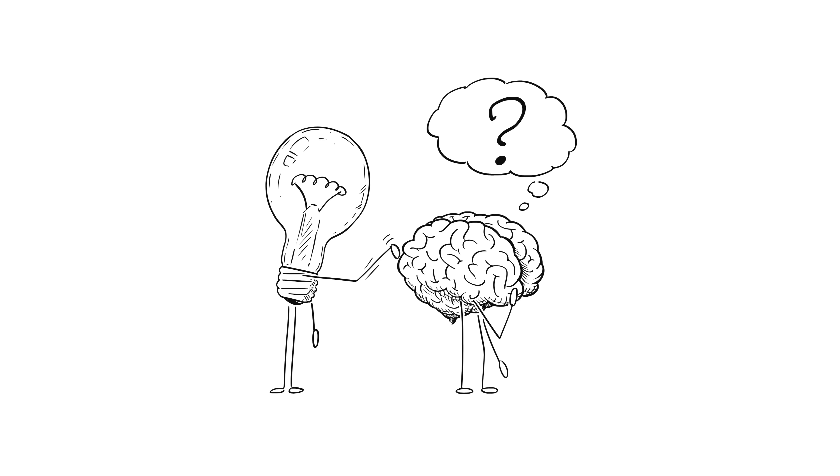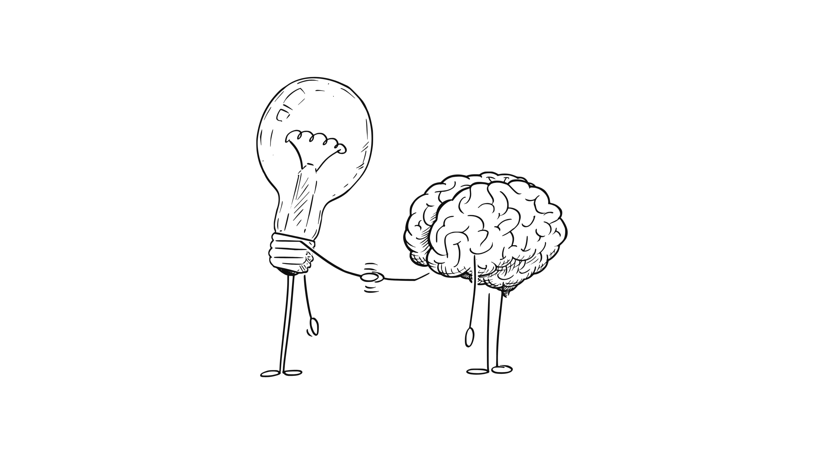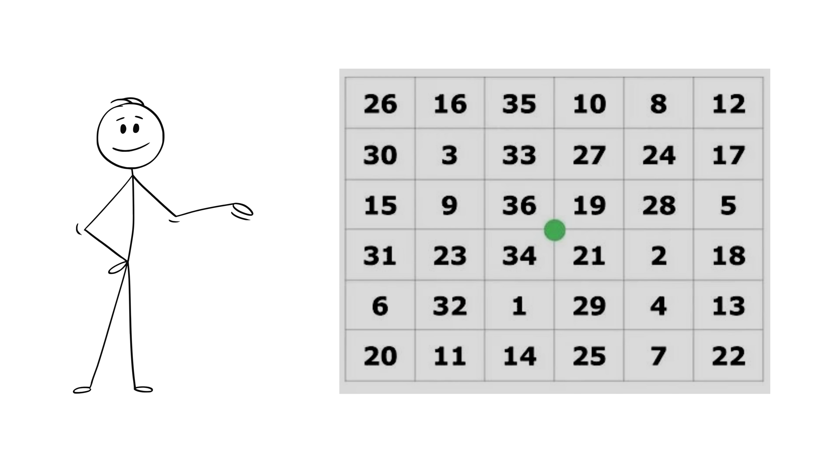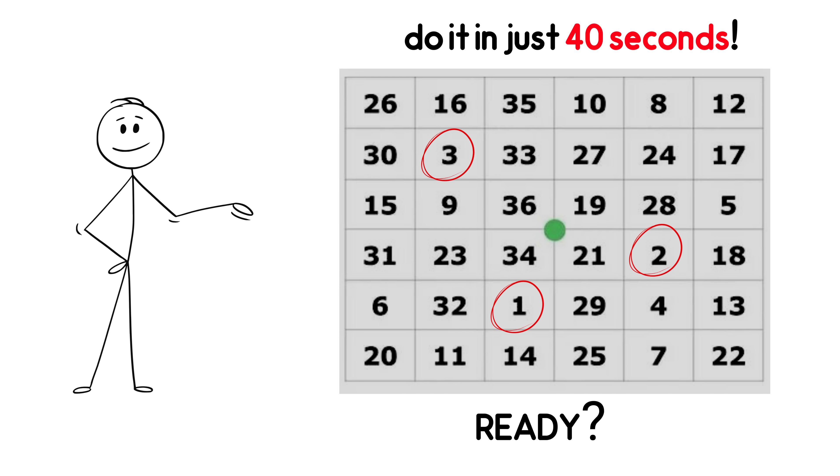This exercise is completely designed to challenge the brain and activates cognitive abilities. You're going to see a table in which the numbers 1 to 36 are randomly placed. Focus on the number in the center and try to find all the numbers in ascending order — and do it in just 40 seconds. Ready?